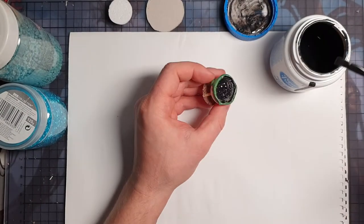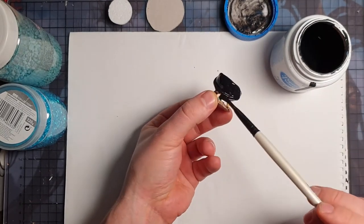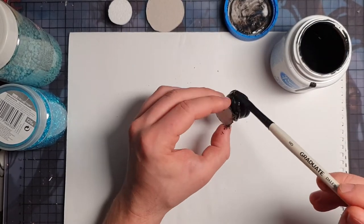The next step is painting — it's very simple. It's a mix of mud pot and black paint. I ended up doing this twice because I felt it wasn't dark enough. Just cover everything up and let it dry.